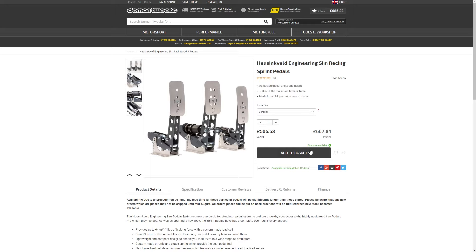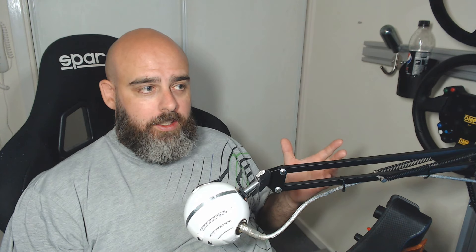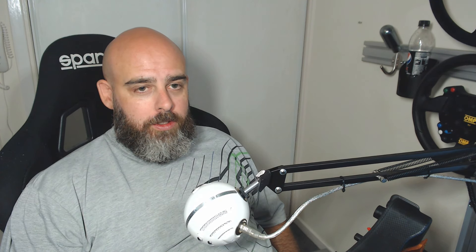If you want these pedals shipped to you, including shipping from Demon Tweeks, it's about £615. If you want the plate as well — pedals and plate shipped from Demon Tweeks — it's over £300 price difference compared to the V3s. Is the price difference justified? That price difference changes obviously if you don't get the mounting plate for the Sprint pedals, and you're saving yourself a bit of money there, but you're still looking at the best part of £300 more.